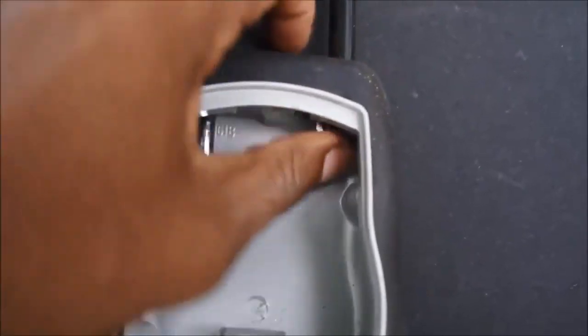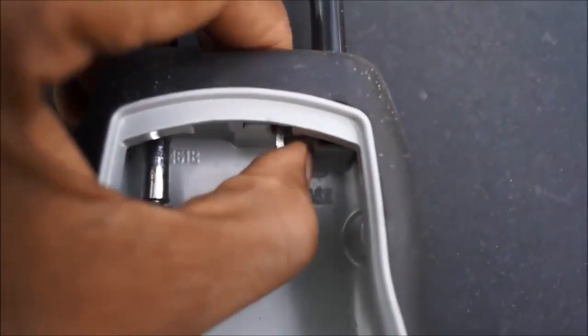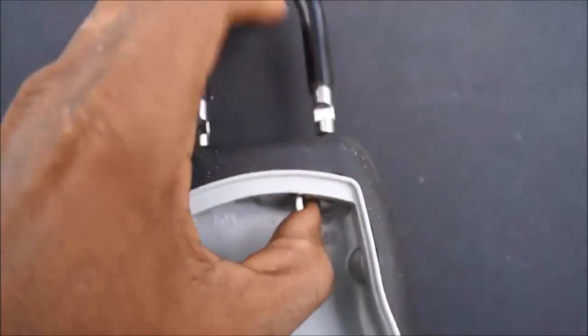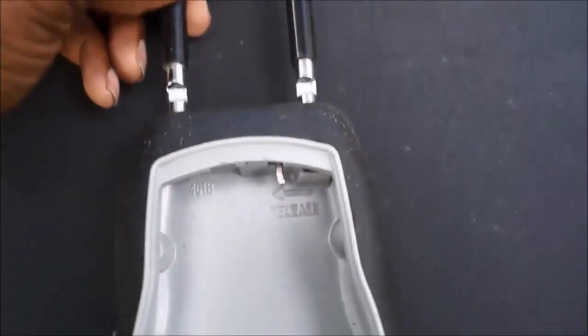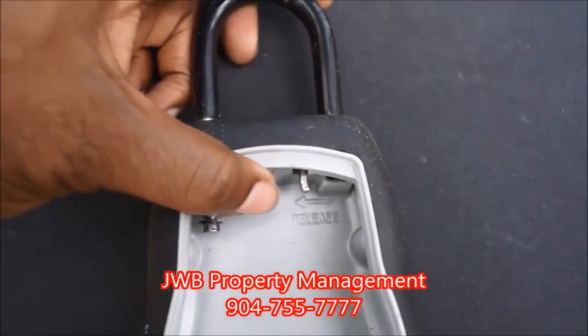One more time: close it back up. Top right-hand corner says 'release' — little silver tab. Push that to the left and hold it. Pull down on the lockbox or push up on the black bar and that will pop it right open. You can then remove the lockbox and notify your property manager, and we'll be sure to get it picked up from you as soon as possible.